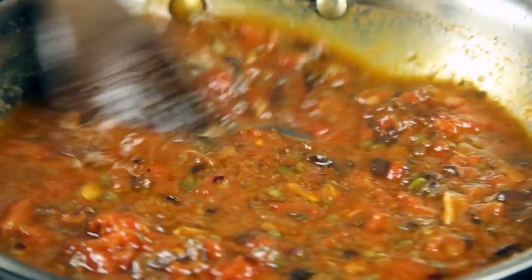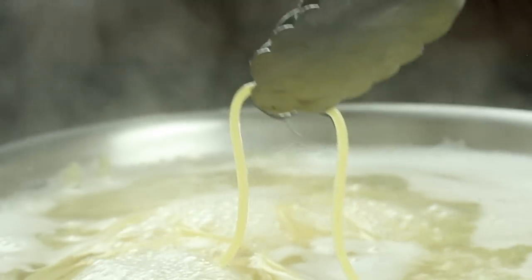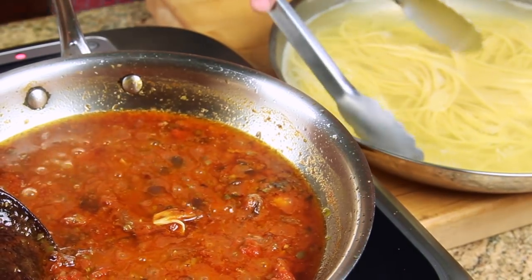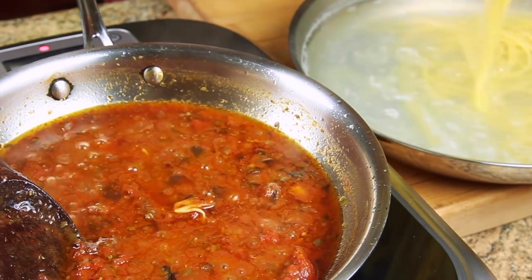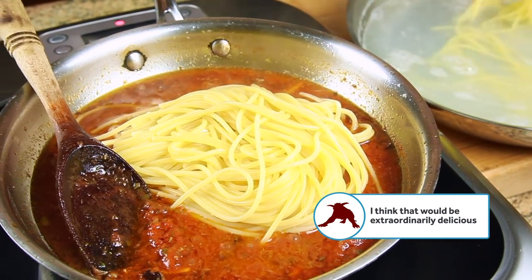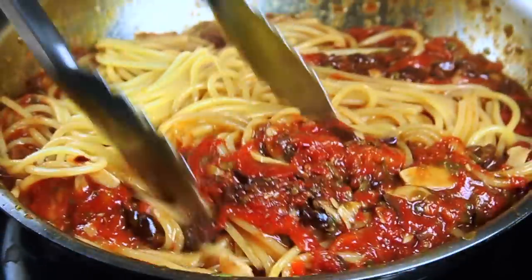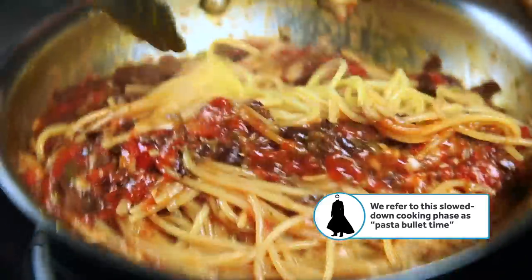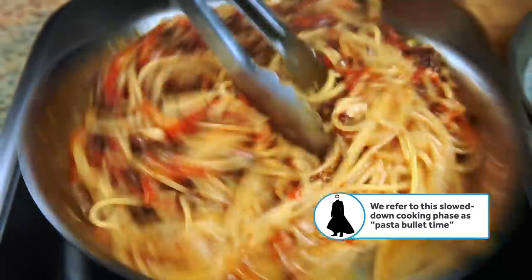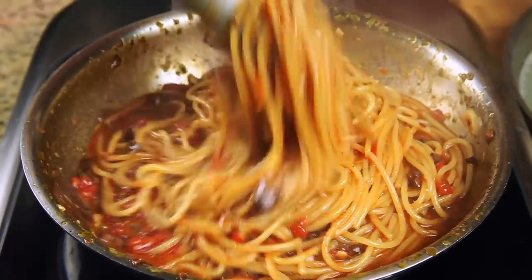Bring it to a simmer and then check on that pasta. By this point it should be just shy of al dente, which, like James Bond to the villain in every 007 movie, is exactly where we want it. We've got our sauce and we've got our pasta — we've got to get these two together. I use a pair of tongs to make the introduction, lifting the pasta straight out of the water without bothering to strain it. The neat thing about finishing the pasta in the sauce is that the sauce slows down the speed at which the pasta cooks, giving you a wider window of time between perfectly al dente and overly soft. It's actually a good thing to skip draining the pasta because the starchy pasta water helps the sauce emulsify and coat the strands.